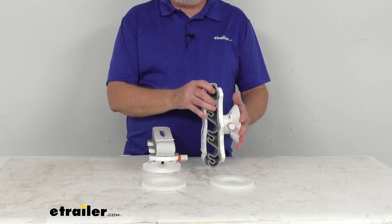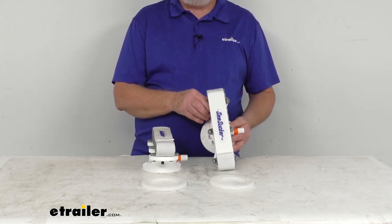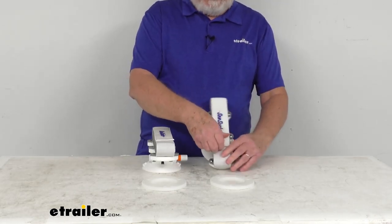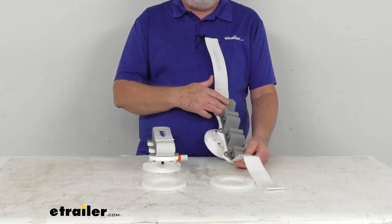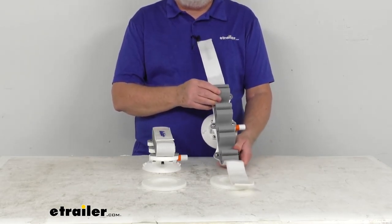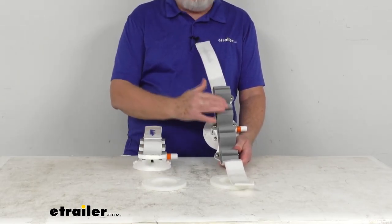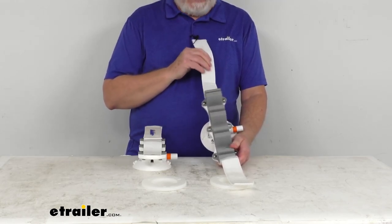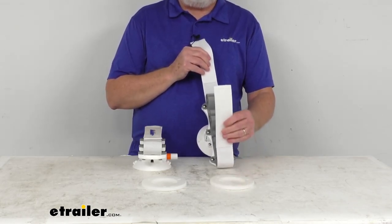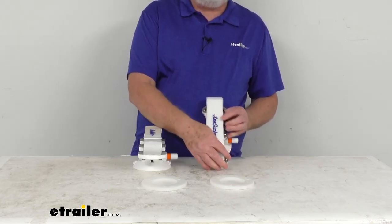The pull rating when installed is 120 pounds, and they attach or remove in seconds. You can see if we open the straps, there are rubber inserts which will hold multiple rods crisscross between the two units. The soft rubber is what will protect your gear from any scratches and scuffs. These hook and loop fasteners will secure your rods in place once they're installed, just like that.